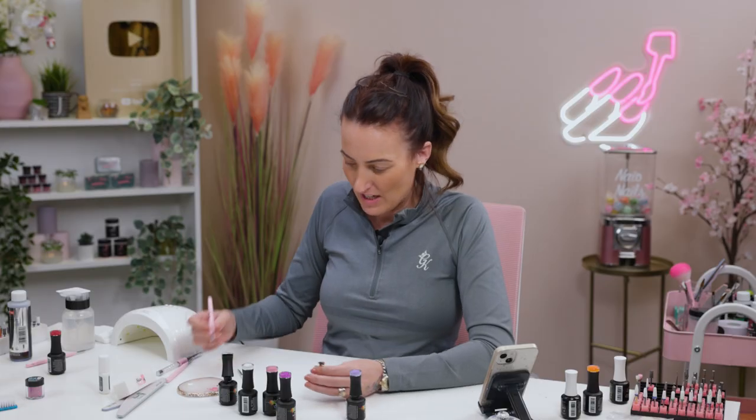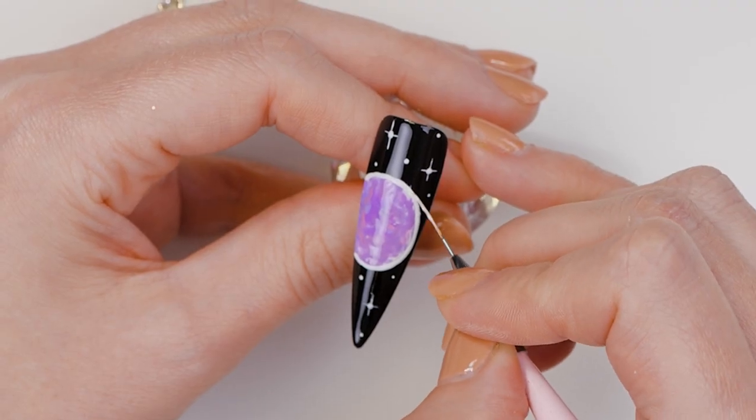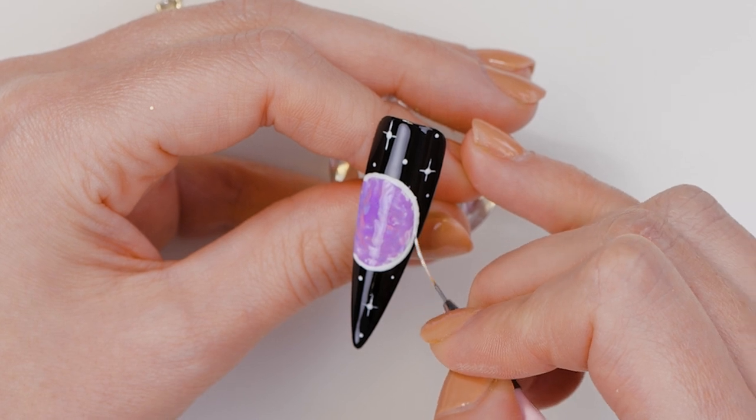Cute. It is cute. I feel like that needs to be a bit rounder though. I also feel like those stars need diamonds.